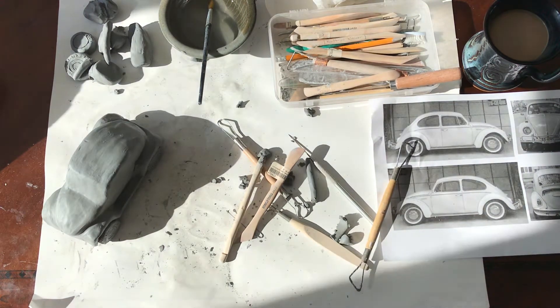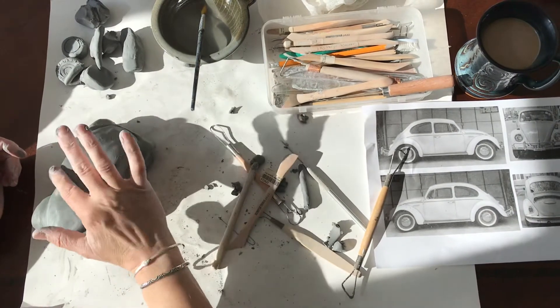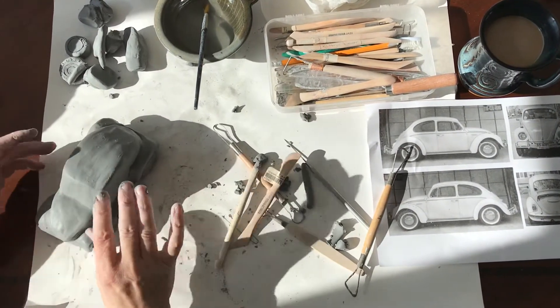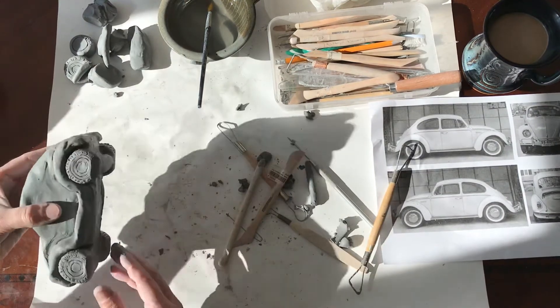We are so close to adding final details. One more thing we need to do. So you've done, you've smoothed things out, you've prepped your side, you have it looking exactly the way you want it to look.